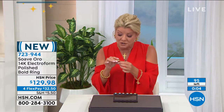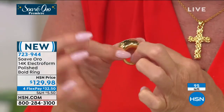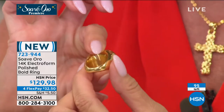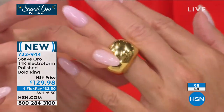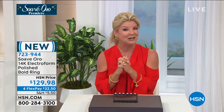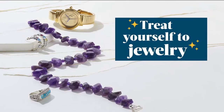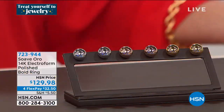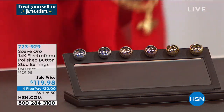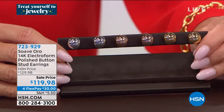I recommend going up one size because it's a little bolder in the band design — so if you typically wear a size six, order the size seven. With fewer than a hundred remaining and more already in the ordering process, every last one of these is going to go. I knew you would love this. We're live on Facebook, so share with us if you have any questions — Kat is standing by.